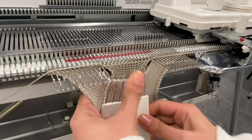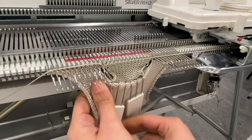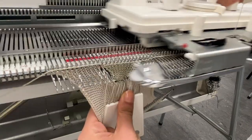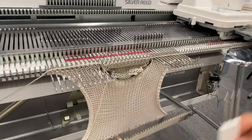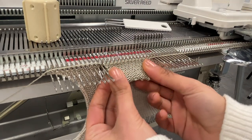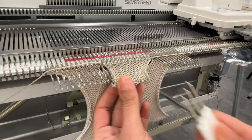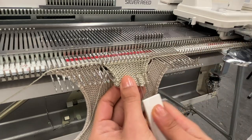Remember to keep moving your weights as you knit. If I take my weights off, you'll notice this baggy fabric here — that's starting to form your pocket bag. I'm going to knit a little bit more just to show the rest to you.